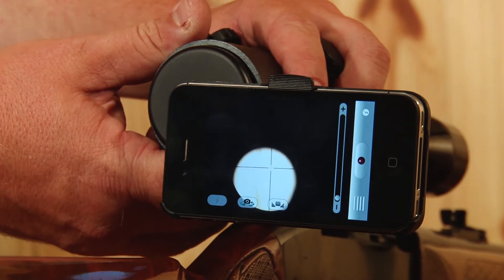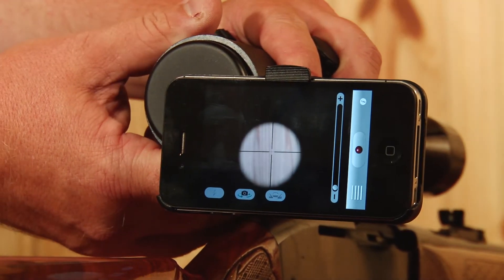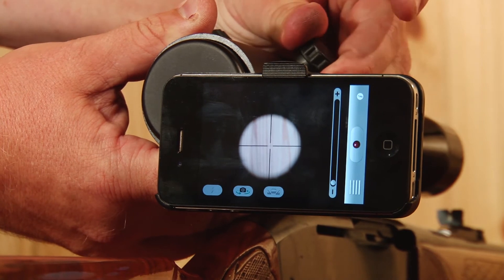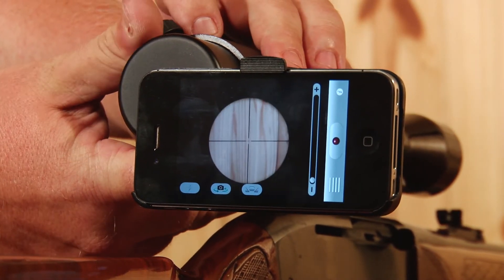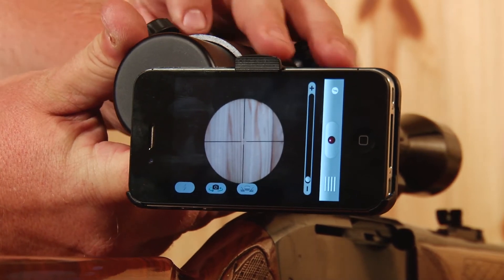You're now ready to make any final adjustments to your iScope. Align the crosshairs to the center of the phone screen and tighten your thumb screws one last time, adjusting the iRelief to ensure the camera is the correct distance from the scope.